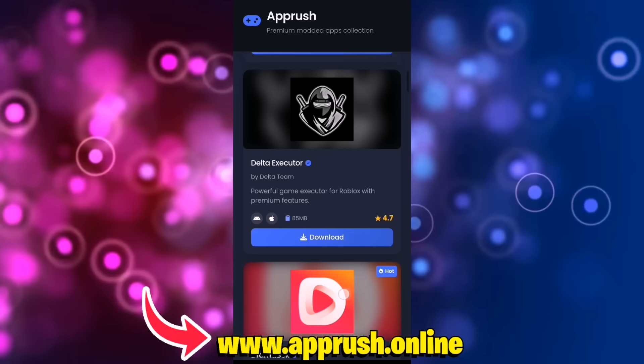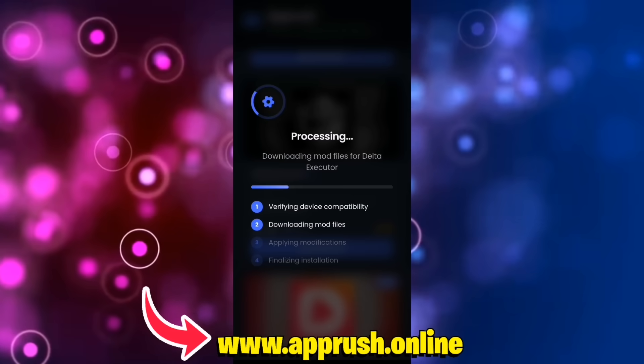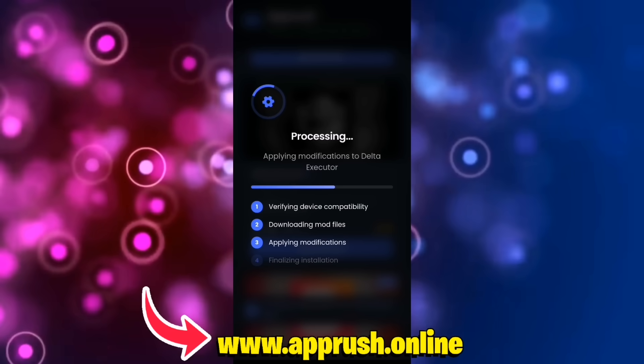Once you're on the site, scroll down until you find Delta Executor and tap on it. Then press Start Installation. The setup will begin and should only take about 20 to 30 seconds.